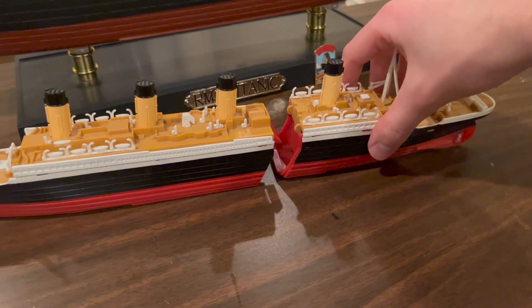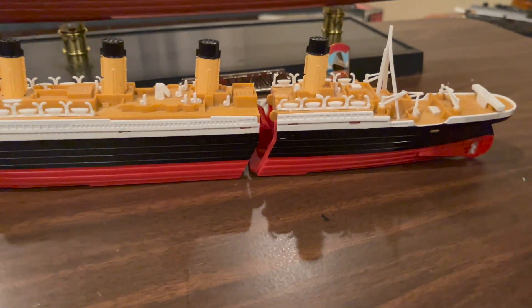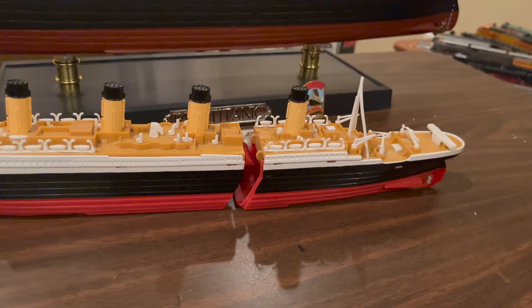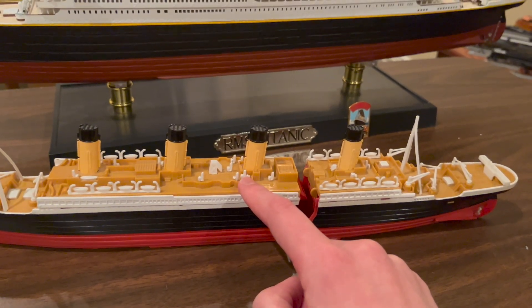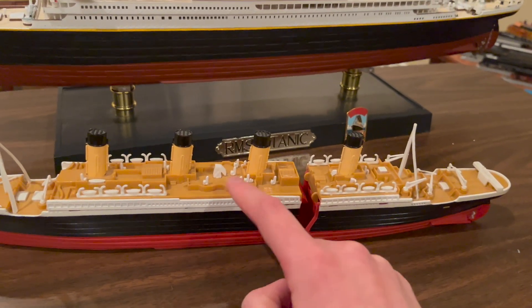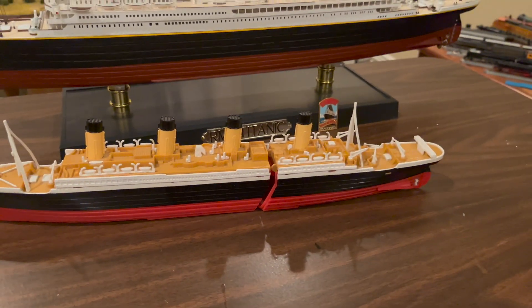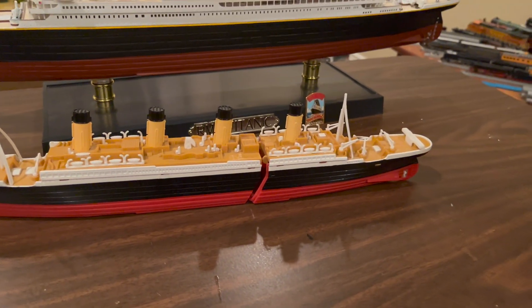This is where it was thought the breakup occurred during the real sinking, but it has since been discovered that the breakup actually occurred just behind the compass platform, between funnels two and three. The way this model is designed is reflective of our knowledge in 1999, and this is also how the ship sinks in the movie.